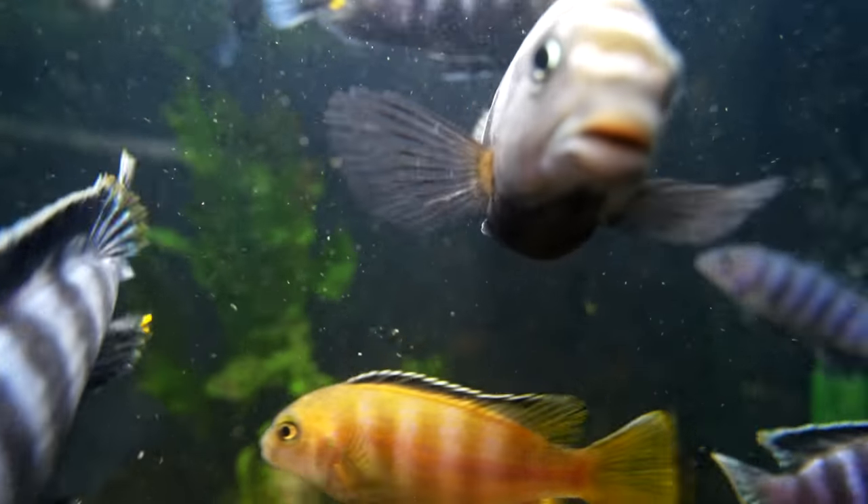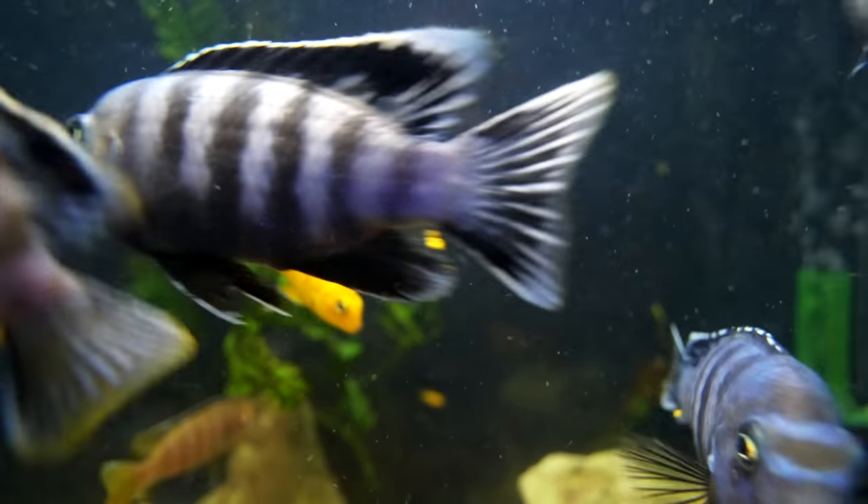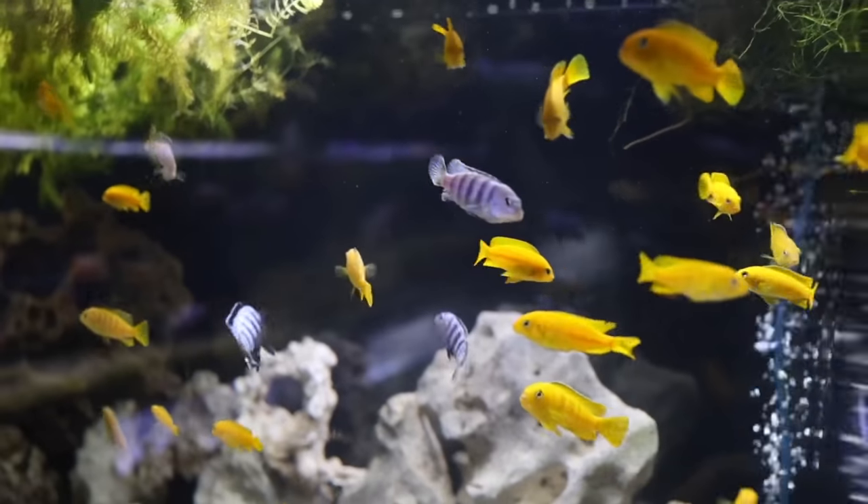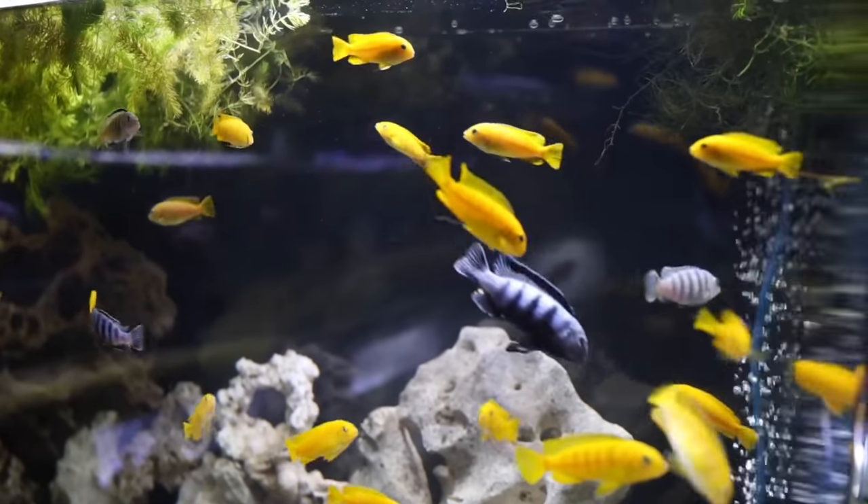They breed very easily. Have lots of rockwork and hiding places for them to live in so that they can spawn and the fry can survive. They do really well in a 40-gallon breeder — I've got a bunch behind me in a 75-gallon, but I used to have them in a 40-gallon tank and they were perfect for it.